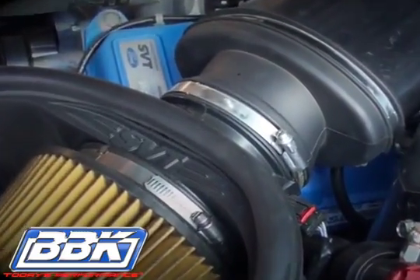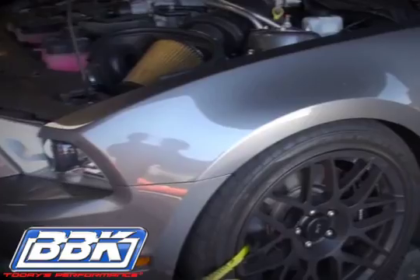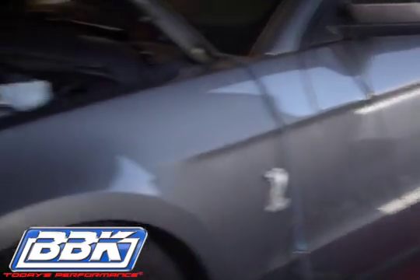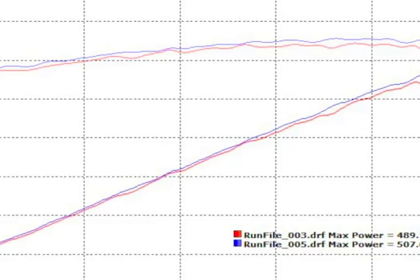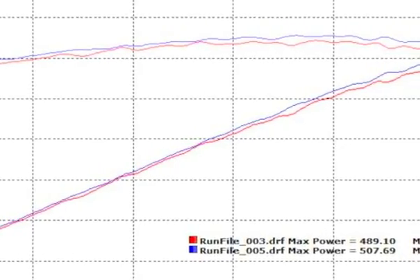And now for the fun part, the dyno test. Wow, how about an additional 18 rear wheel horsepower and an average of 10 to 15 foot-pounds of torque without any additional tuning.